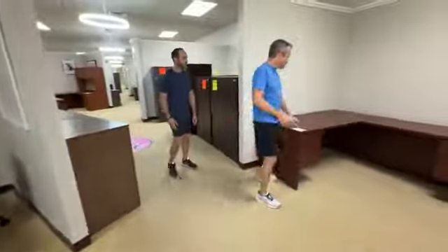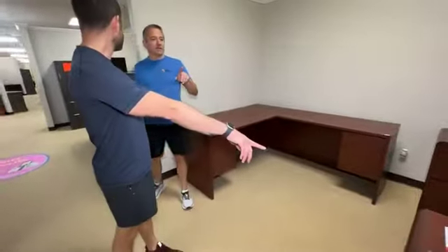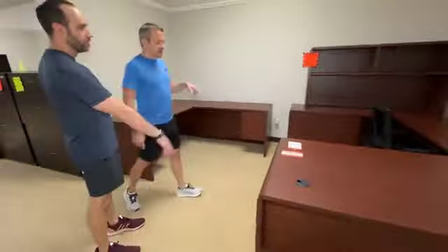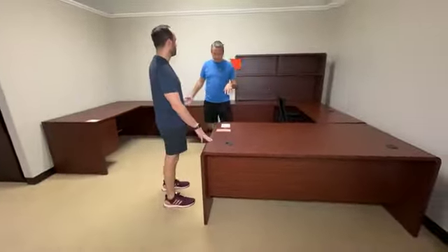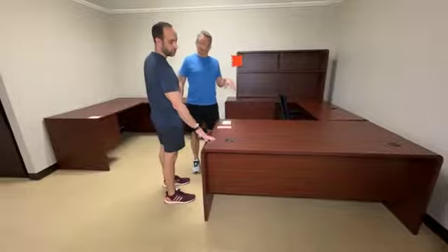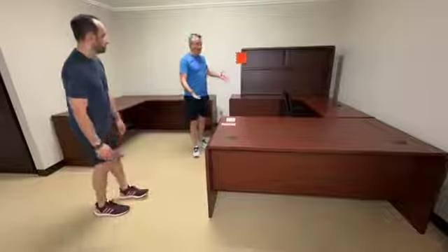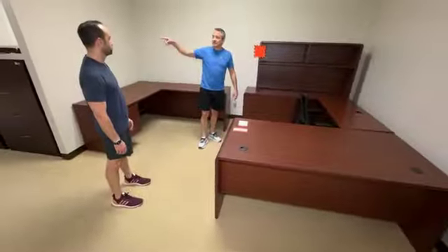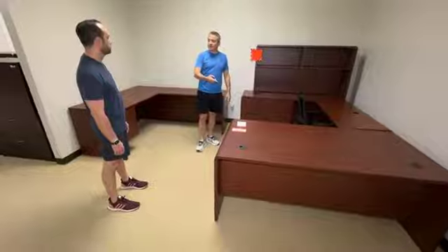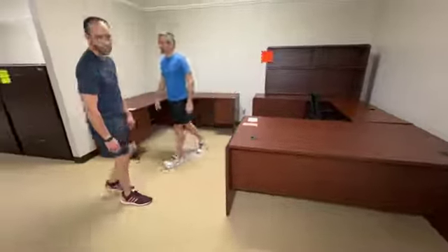This came in yesterday. It is $299 — again, two sets of drawers, mahogany. People bought two of these yesterday. I think we have more of these. So $299.99 for these units. The ladies that bought these could not believe how much desk. They looked at everything else and go, 'But this one's cheaper and it's got more desk.' It's not fair because this is so cheap — incredibly cheap.